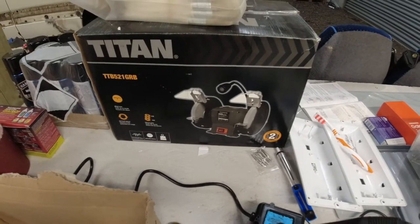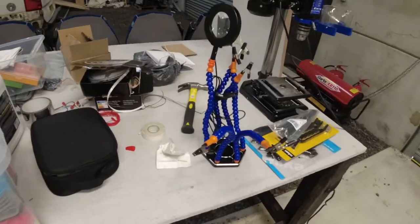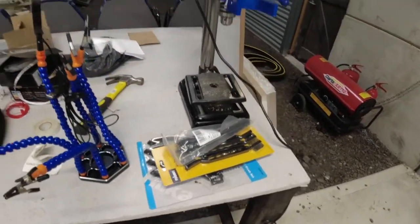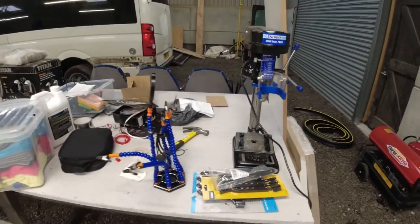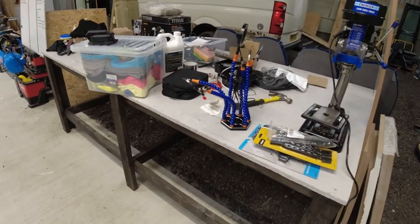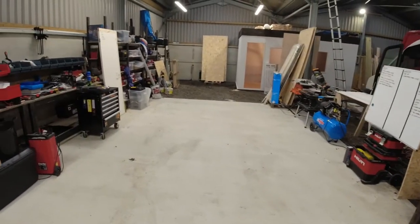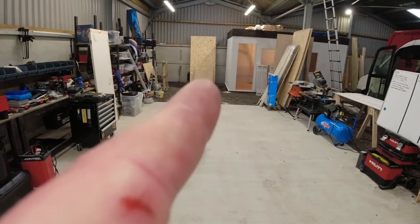We've even got tools which we haven't unpacked yet. We have a bench grinder that arrived yesterday, so we can do some electrical work. And our little pillar drill — we don't need nothing massive. Although we've got this assembly bench where you'll see me do most of the videos when we're assembling bits and pieces, I am going to build another bench which is going to go on that side of the office.